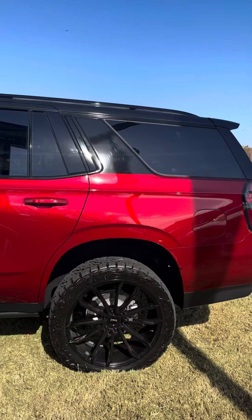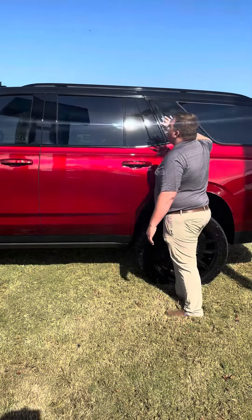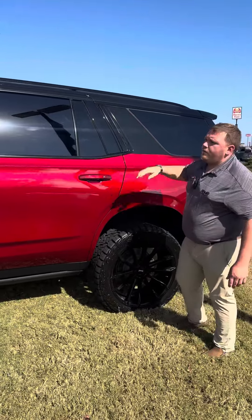We've done a few of these now. It is pretty time-consuming, but we've wrapped everything from here up. This is factory black, and that's factory black, but we did wrap the A-pillars coming all the way down and the C-pillar here, and the whole roof of the vehicle.